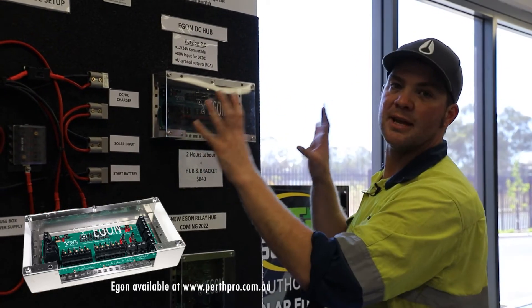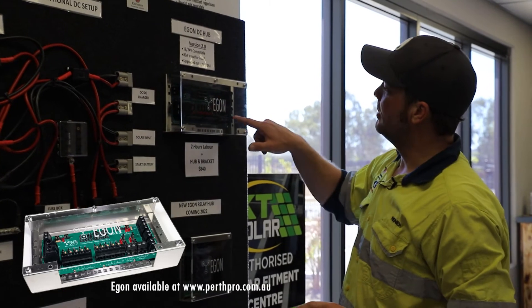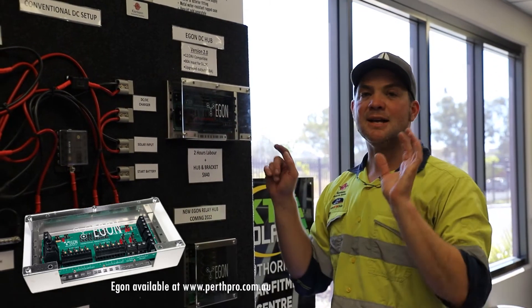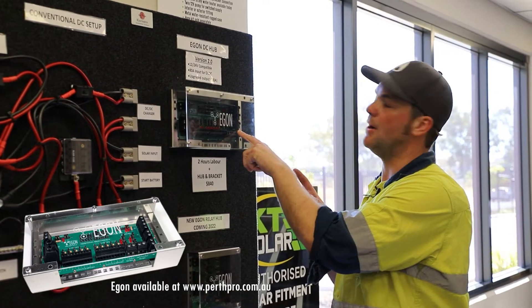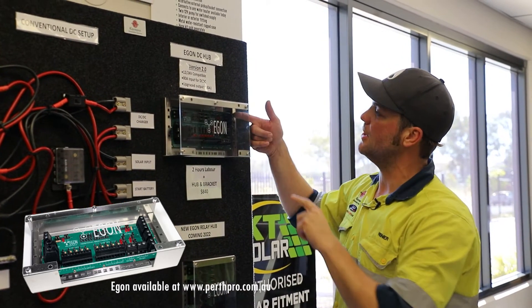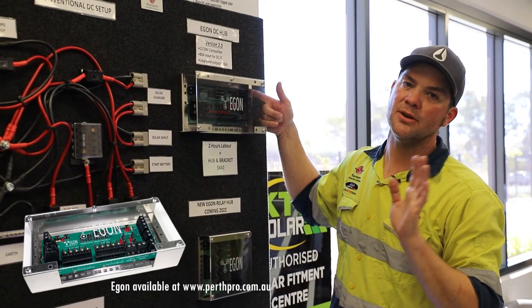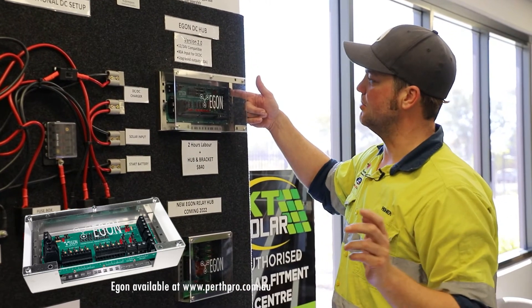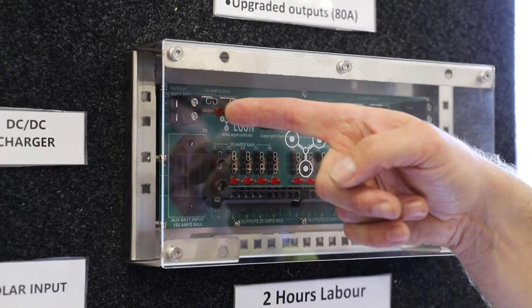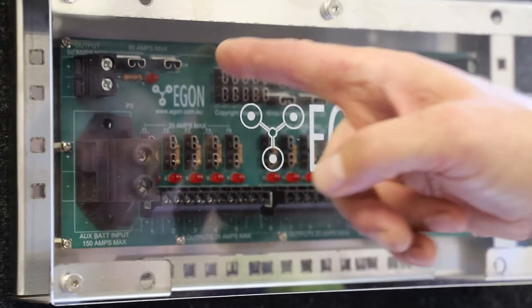Once you're done, your house battery, start battery, solar, and DC-DC charger are all connected the way they need to be. You've now got three 80-amp outlets — that has changed from the previous version. In version 2.0, there are two more 80-amp outlets, and you can also connect an 80-amp DC-DC charger, not just a 60-amp one like before. Plus, you get ten 25-amp outlets, all fuses are on the board, and there are blown fuse indicators. Your spare fuses can be stored on the board as well.